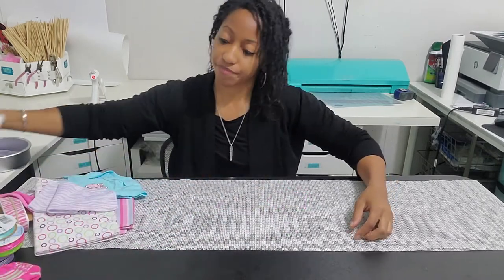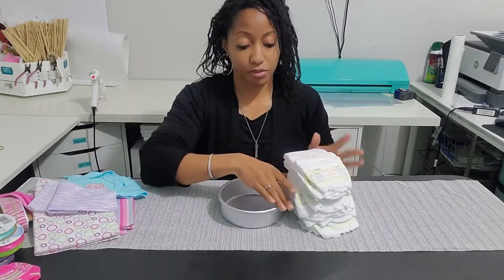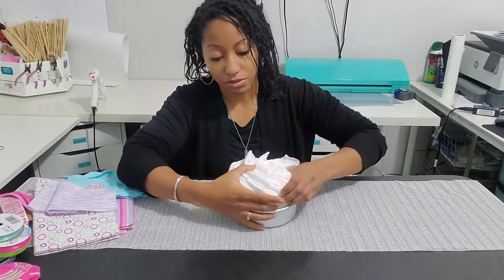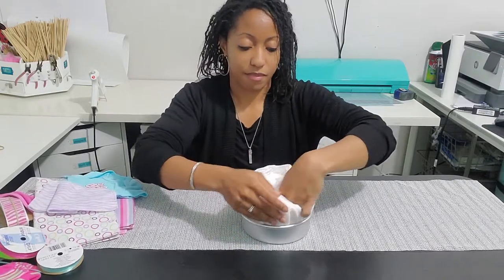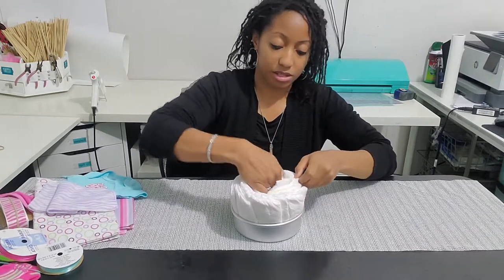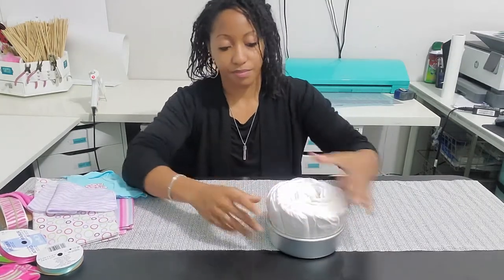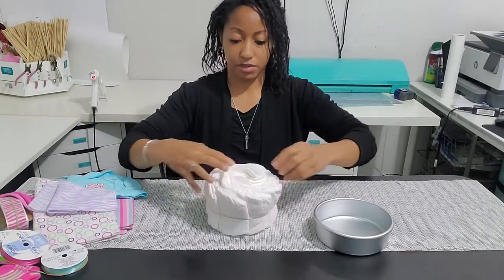First, you're going to need to roll up your diapers. There are going to be three wheels, and each wheel is going to have ten diapers in it, as I always do them in cascade fashion. These are kind of thick. I'm using a six-inch cake pan, and like I said, I'm putting ten diapers in each and making three wheels.